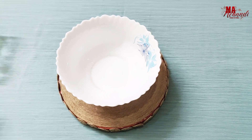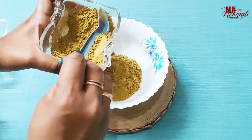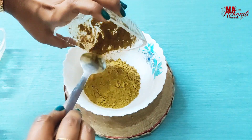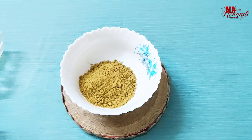Now take a bowl and add henna powder — as much as you need. Here I'm adding seven spoons of henna powder. Make sure it is a triple-sifted henna powder so that you will get a fine paste.